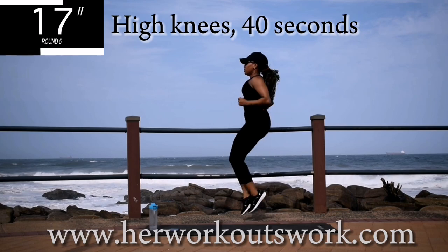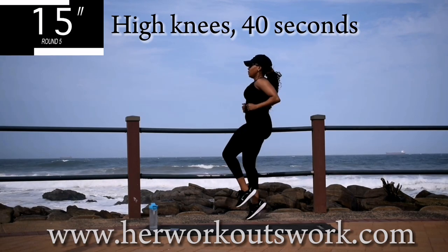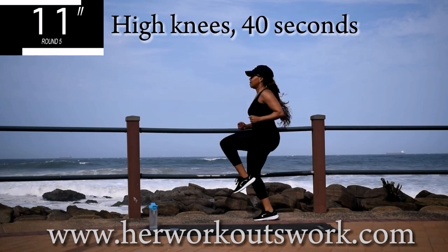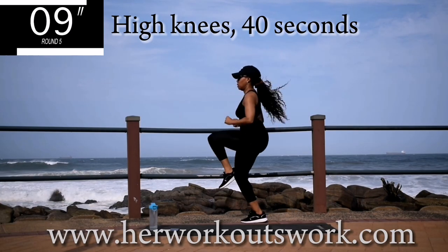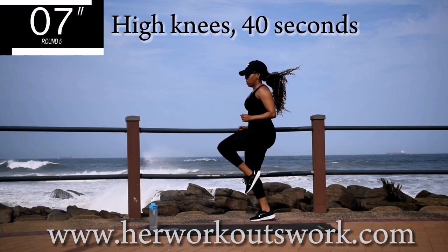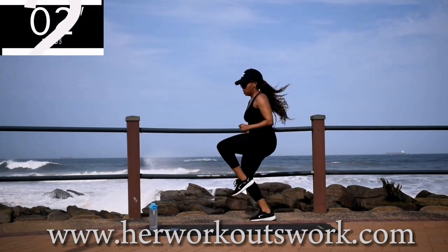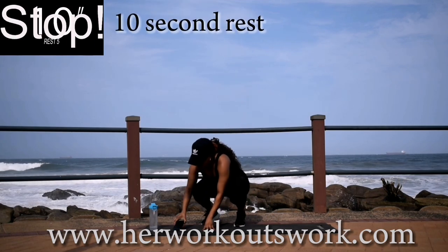Guys, let me know once you've completed day six, and also tell me what other challenge you'd like and I'll create it for you. 10 seconds to go. Good. Take a 10 second break.